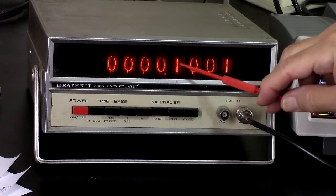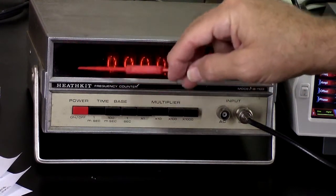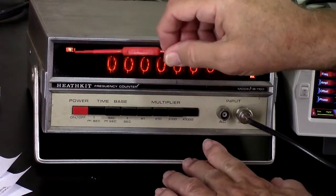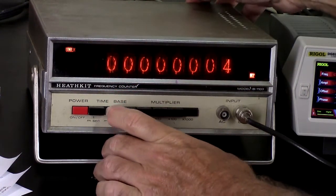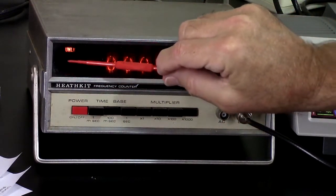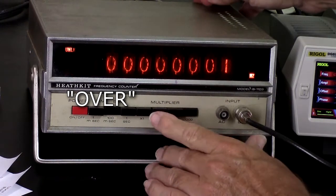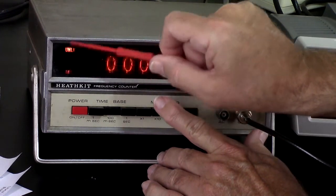Now it's 0.100 megahertz and the megahertz light is not lighting up. So there's hertz, kilohertz, and megahertz lights over here, and three lights on this side as well. There's a gate light which I think shows up on one second — maybe 100 milliseconds too. And then there's a range indicator for when you're outside its current range. That one may be burned out.